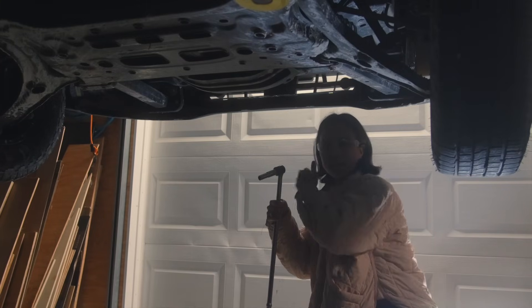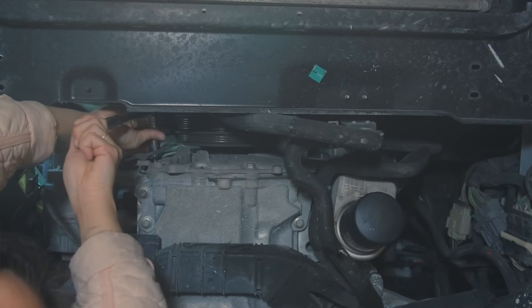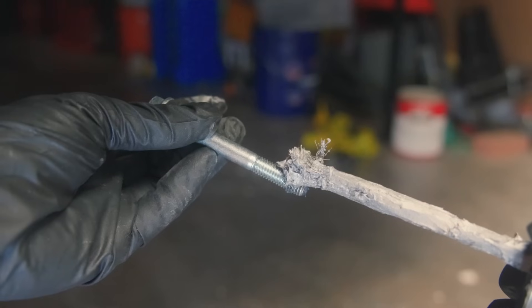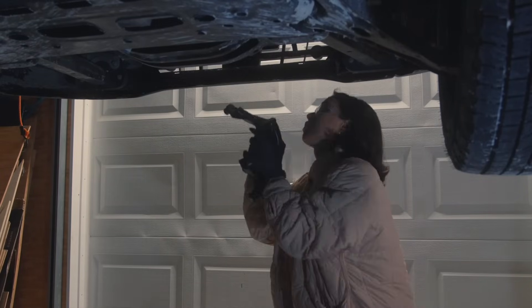I got a breaker bar and was able to break it loose. The third bolt — the highest one — is basically invisible from here. I have the mounting bracket and I'm going to put never seize on it as well so that it doesn't bind if I ever need to service it in the future.